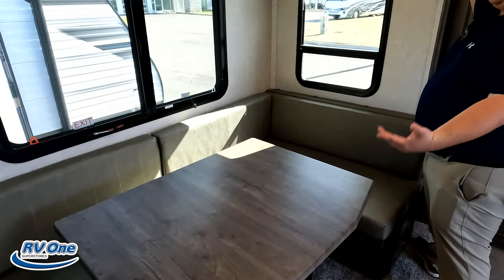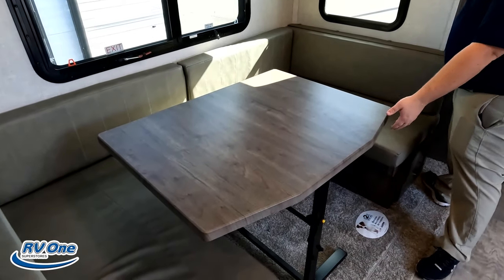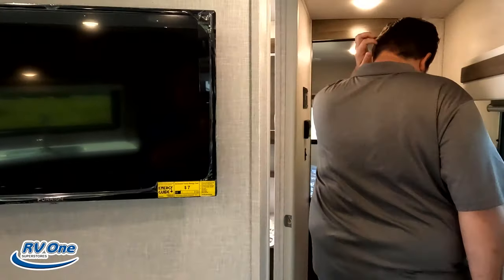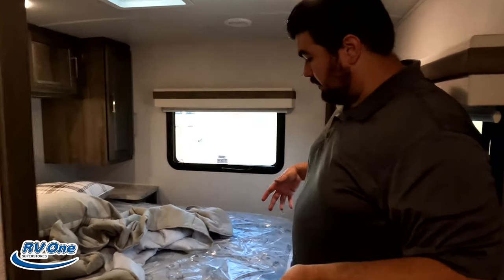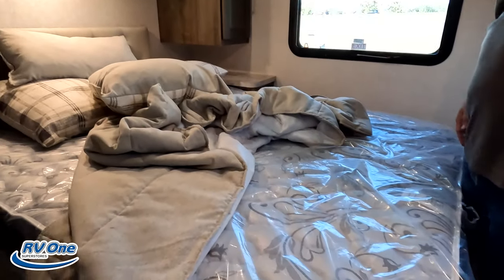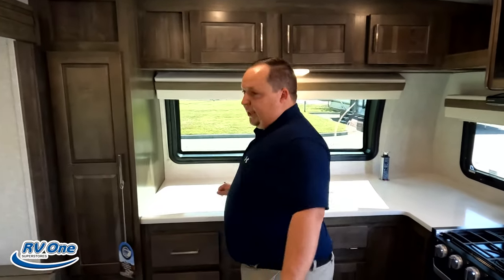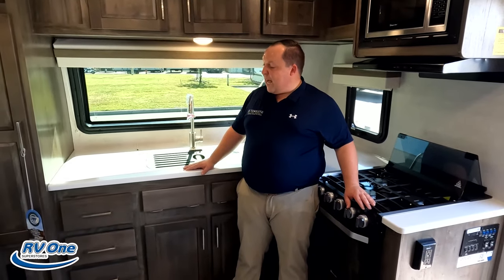First thing we absolutely like is this nice big dinette. It drops down to make a bed, it's big enough for the family, the table is movable, it has three windows, and these nice MCD shades. Number two: the bedroom. The amount of storage and the amount of space in that bedroom is awesome, considering it's small and there's no slide-out. You can get all the way around, there's plenty of storage, it lifts up, good spot for the TV — they nailed it. Number three — and this was super easy — this front kitchen. The countertops, the front windshield window, how much cabinetry is in here — everything about this is super nice.